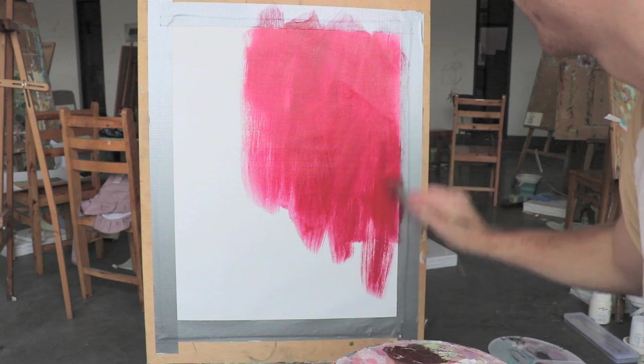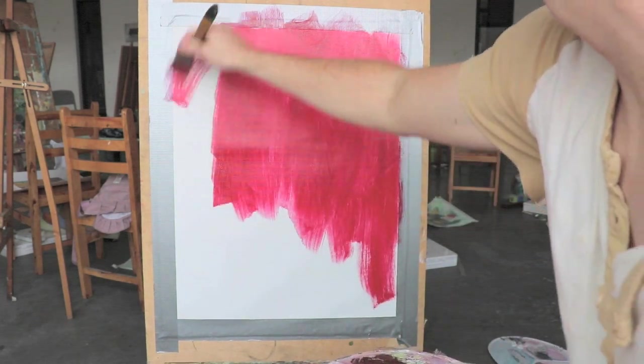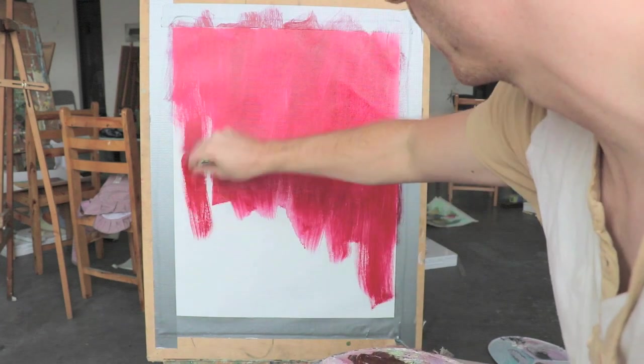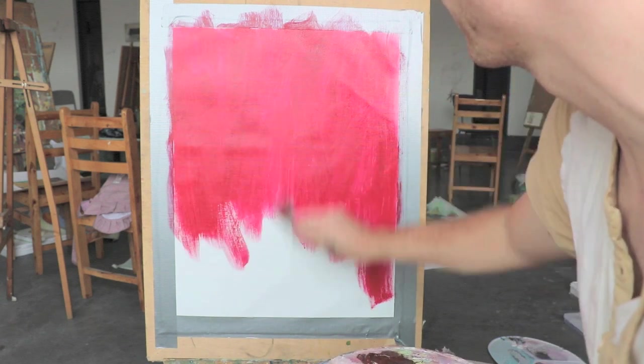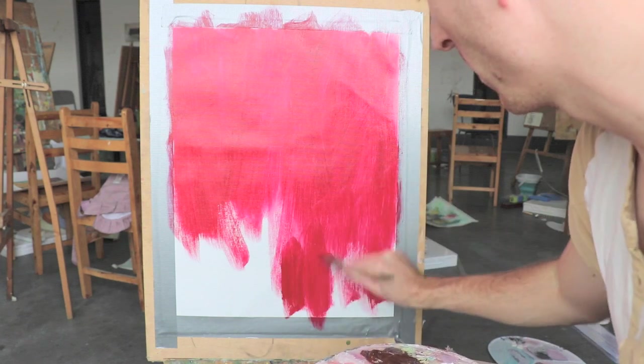It's important to keep the canvas wet with water throughout the whole process, which will encourage blending with the acrylics. You don't want it so wet that the paint starts to drip, but a nice balance. If it gets too dry then it'll be very hard to blend. So every once in a while I'll use a spray bottle just full of water and spray the canvas.